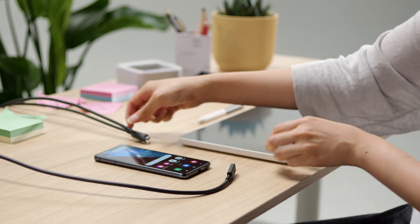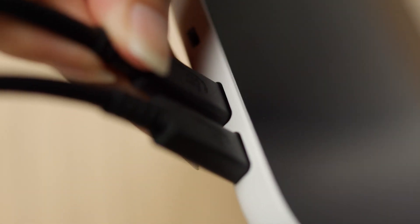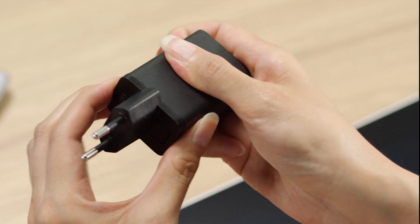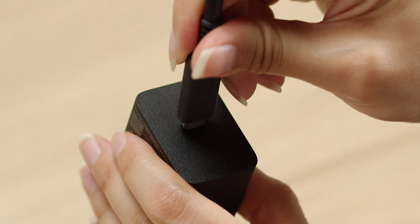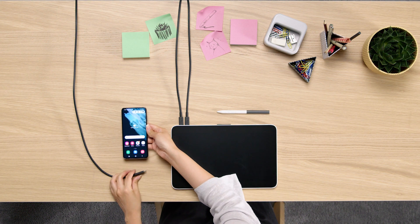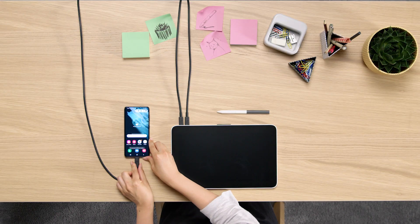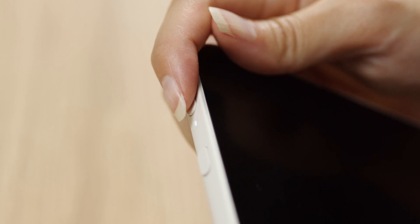Please connect the two USB-C cables to your Wacom One. One cable will be connected to the power supply — make sure to assemble your regional compatible plug and connect one of the USB-C cables to it. Now connect the other USB-C cable to your Android device for the data transfer. Please turn on your Android device and your Wacom One Pen Display. You should be ready for the next step.